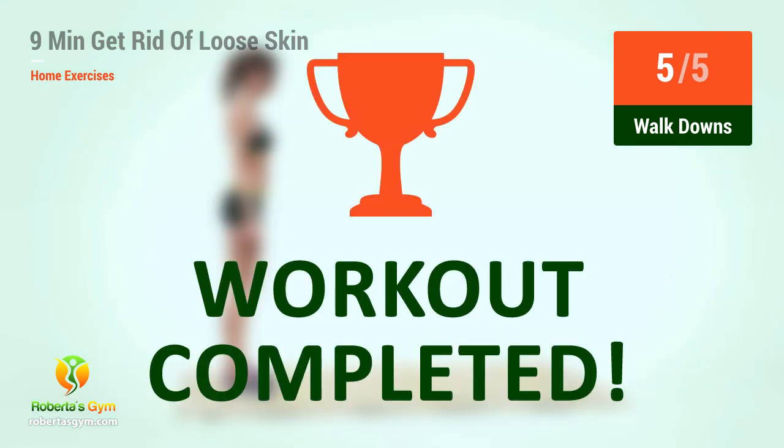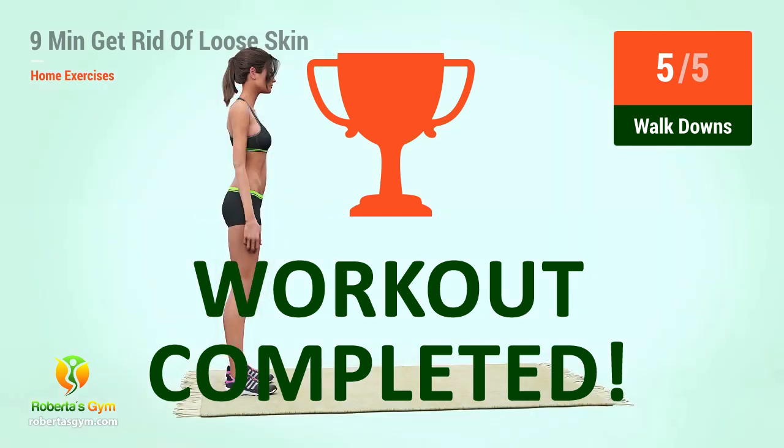You have successfully completed the workout. Good job!